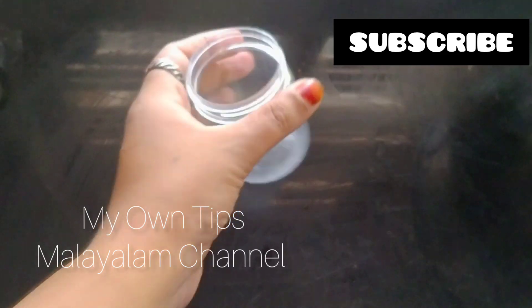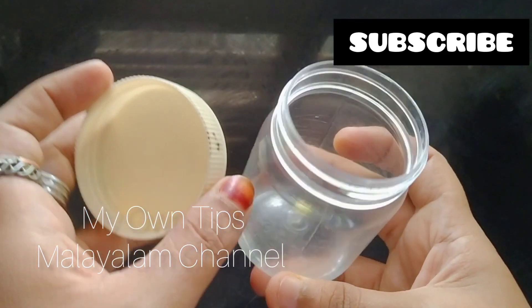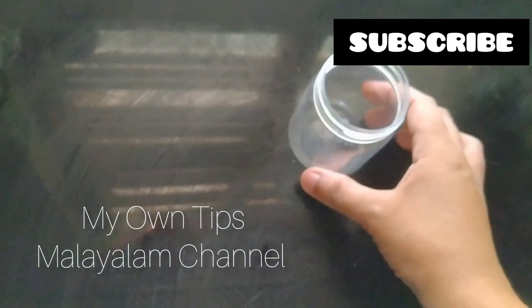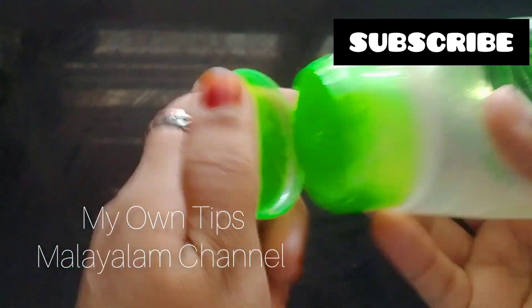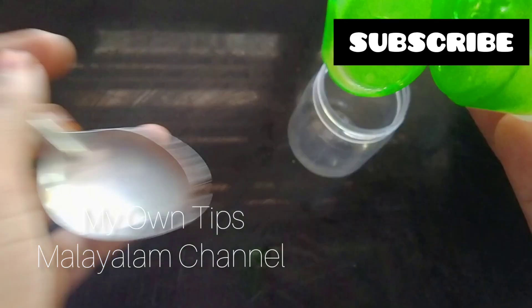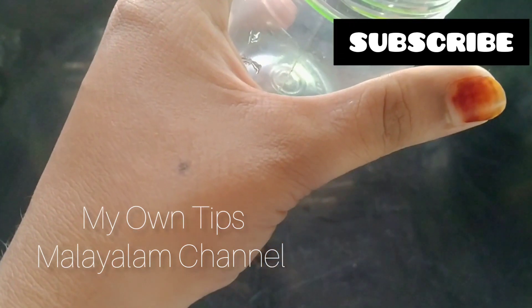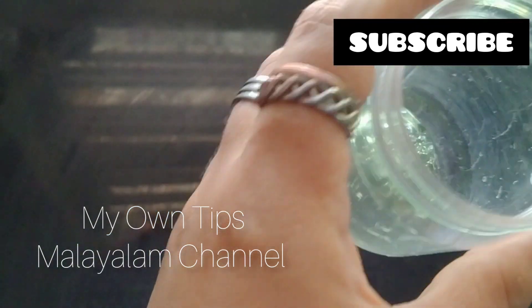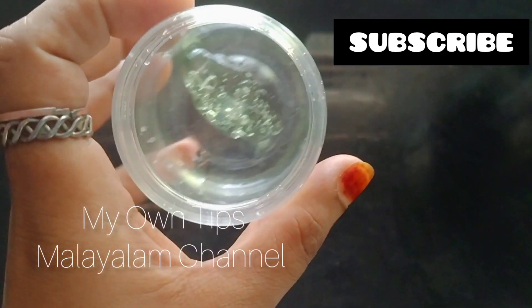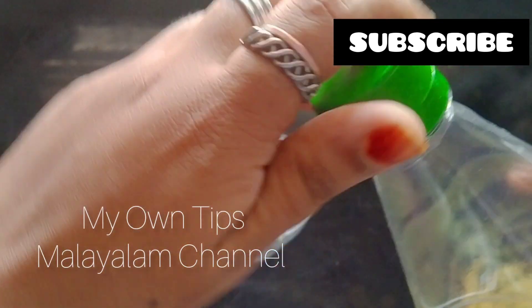If you want to add a tin, you can use a tin. I have a tin. It is very dry. We are going to add a tin.